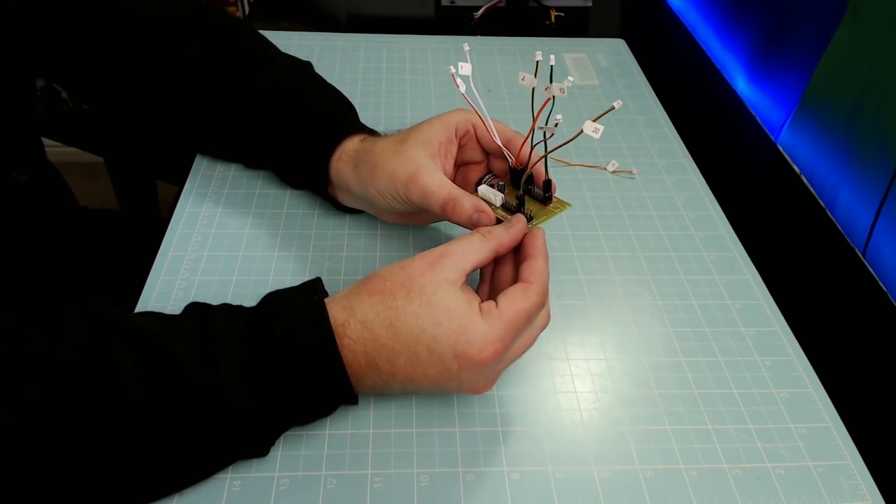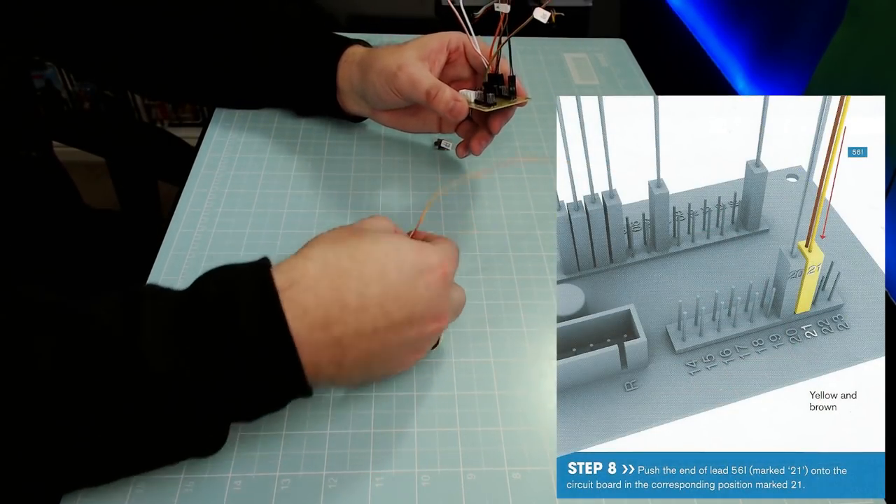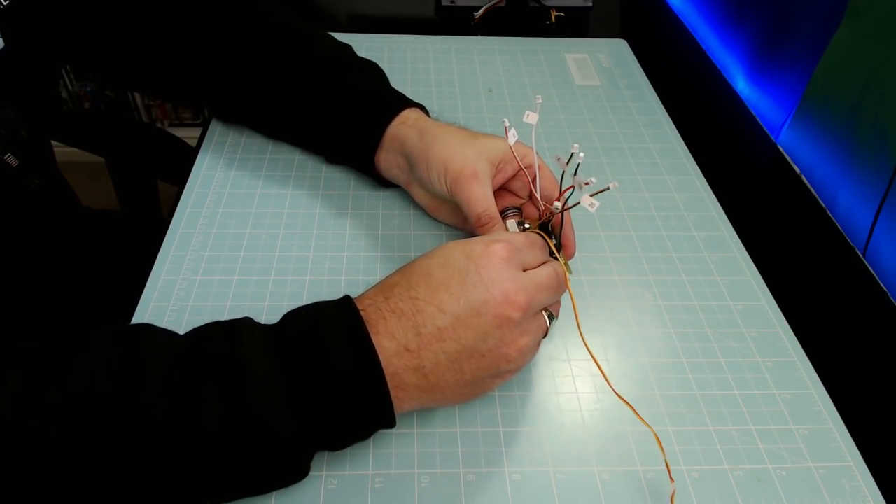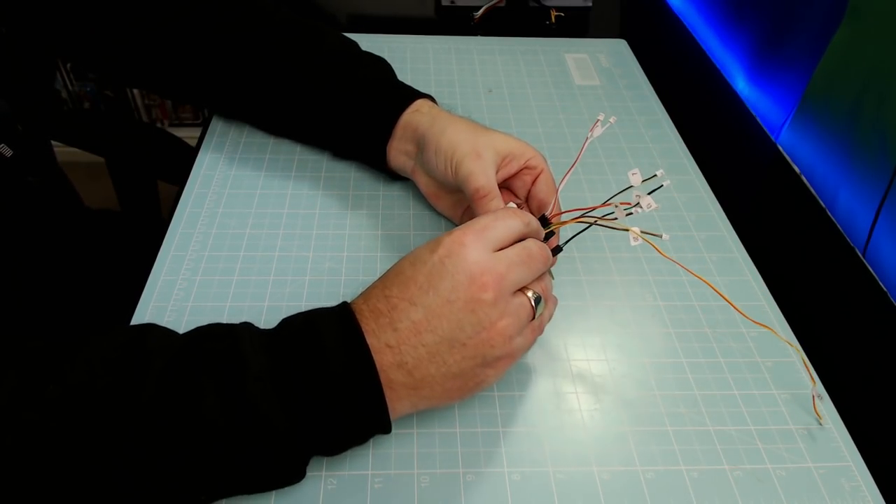Step eight: we've got this really long lead, and that's going to go into slot 21, which is right next to slot 20. We put that in just like so. That's all the cables in — how easy was that! That's not the issue over though.